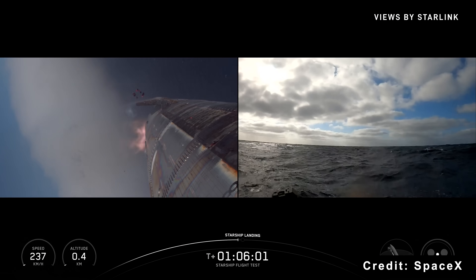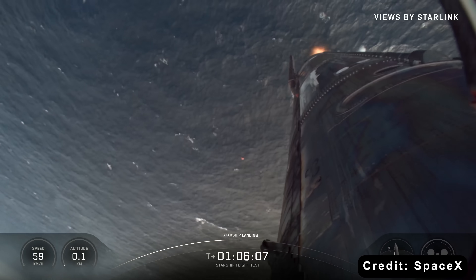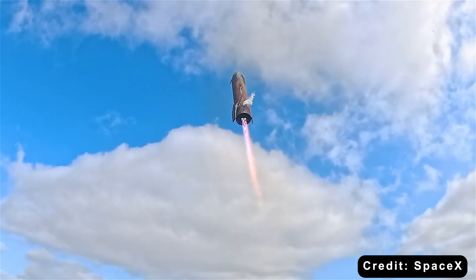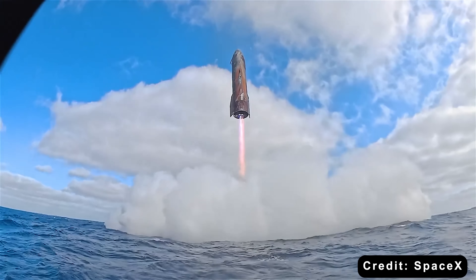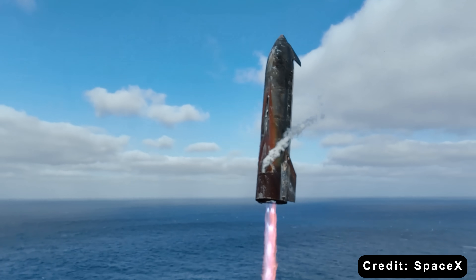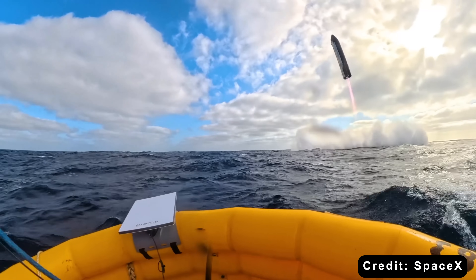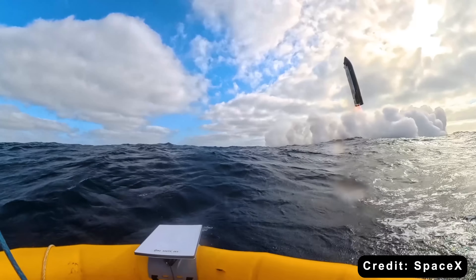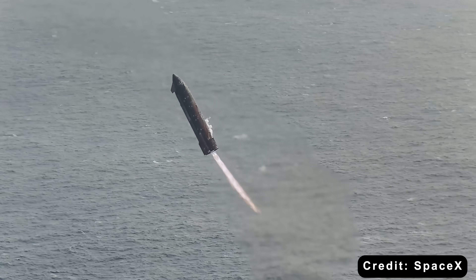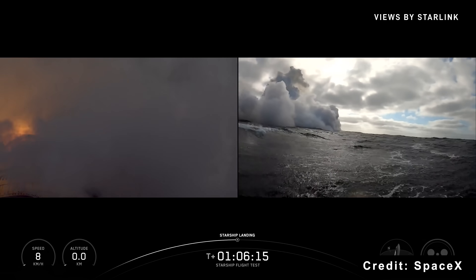SpaceX engineers described it as pushing it to the extreme. It almost felt like they were preparing the audience for a potential rapid unscheduled disassembly — essentially, they wanted to know how long the ship could endure before catastrophic failure. But in a surprise twist, Flight 11 went better than planned. The ship held up incredibly well, proving its resilience under punishing conditions. Yes, there was still some discoloration on the surface, but it was far less severe than what we saw in Flight 10, and likely the result of the intentional tile removal, as expected.